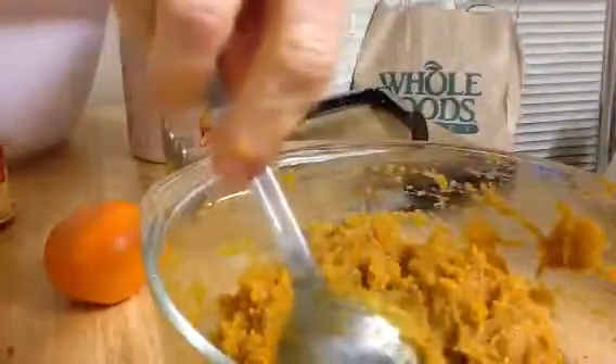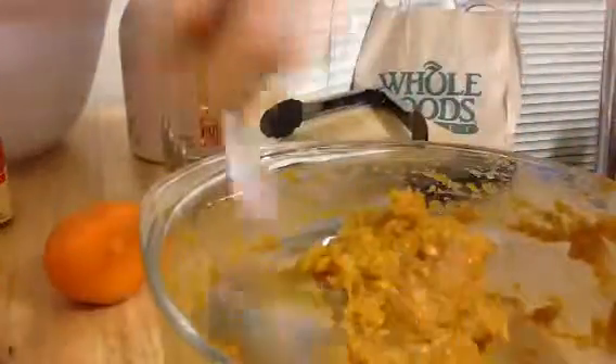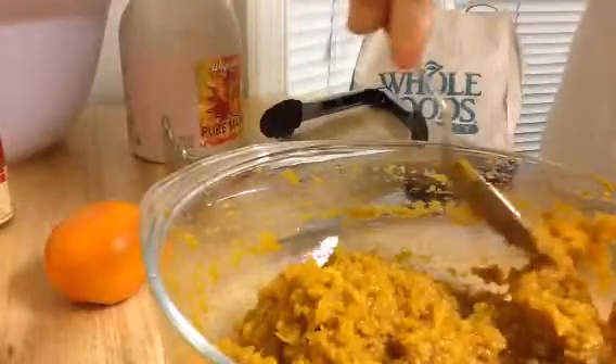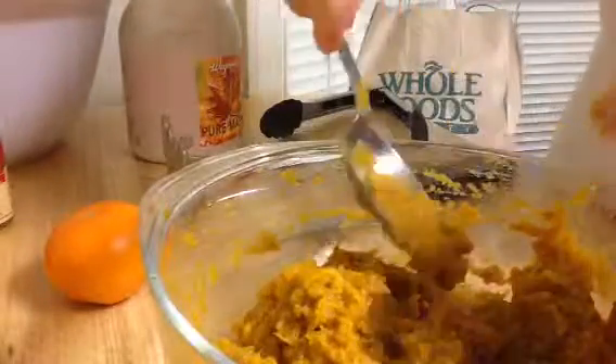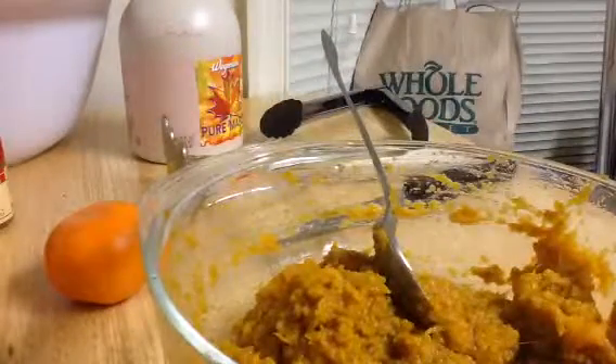And then vitamin D — that's out in the sun. It's April right now, so the weather's getting warmer and I'm going to be out in the sun more for the vitamin D. And vitamin E keeps your skin really soft — I get that in my lotions.